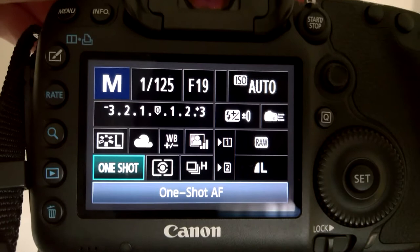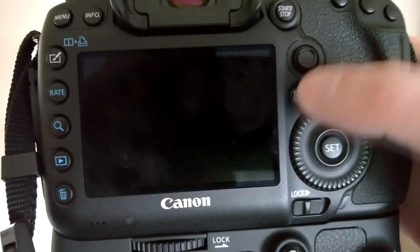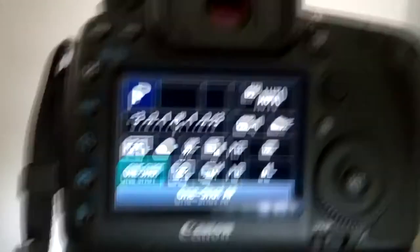I prefer to probably use something else, but you can use whatever setting that you want. I'm just going to change the setting to TV mode, which is essentially shutter mode.